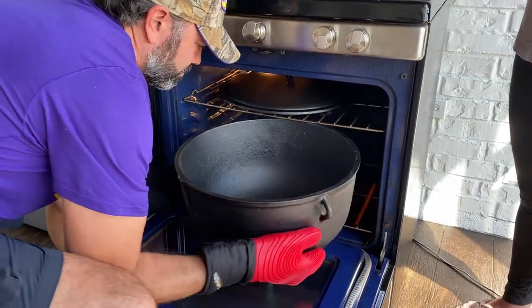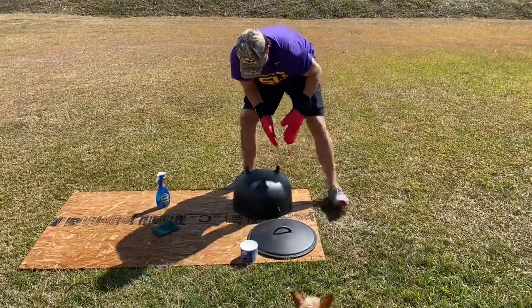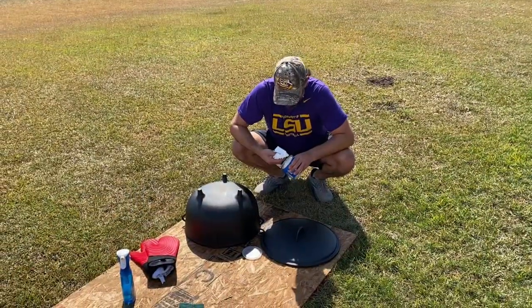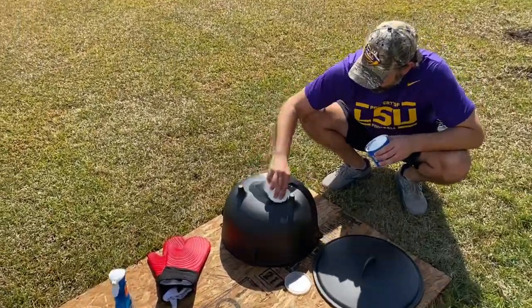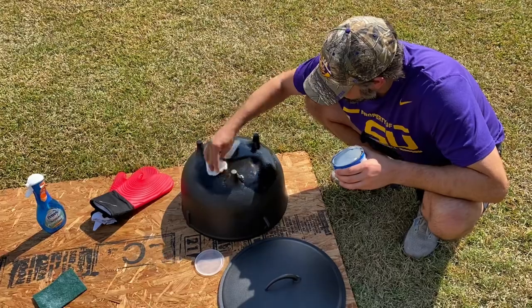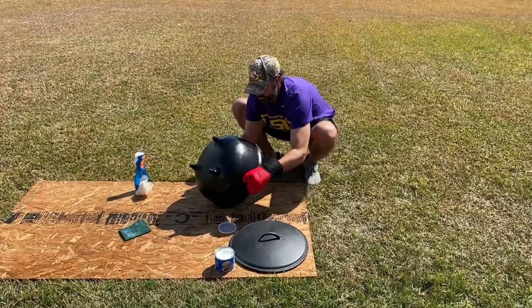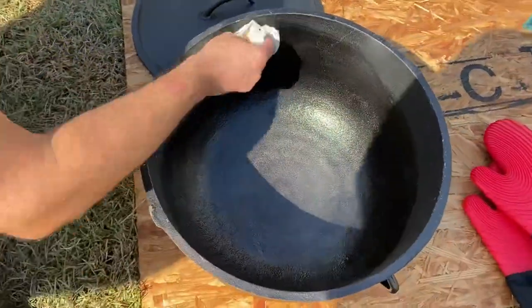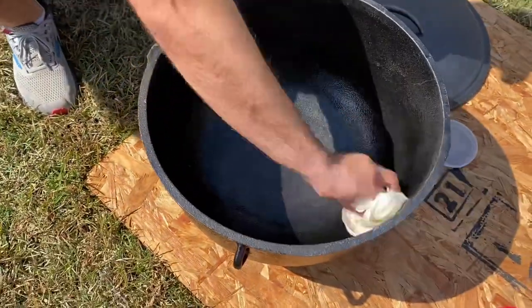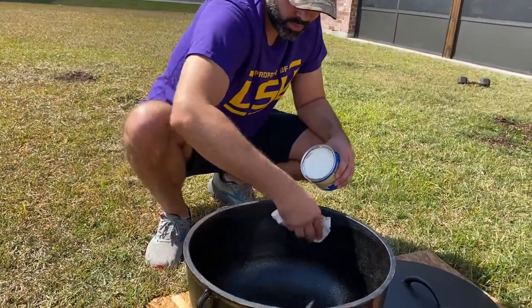You're going to want to preheat your oven to 500 degrees at this point. I start with the bottom side first, so that when I flip it and wipe down the inside I'll be completely done and ready to put it back in the oven. I'm using Crisco vegetable shortening today — I love the way it polymerizes, just looks great. I apply a thin layer all over the pot, every crevice I can get. Then I flip it back over using my silicone oven mitts and apply another thin layer all over the inside of the pot, really taking my time to get every crevice.